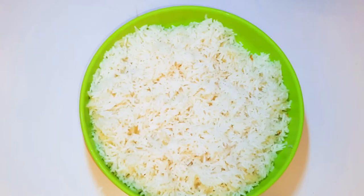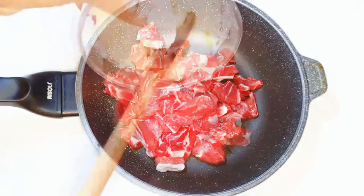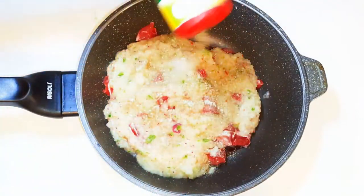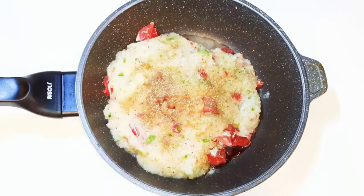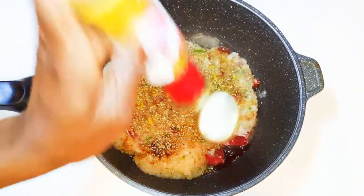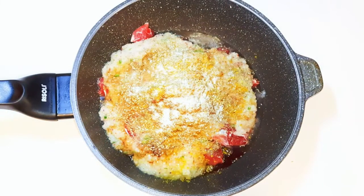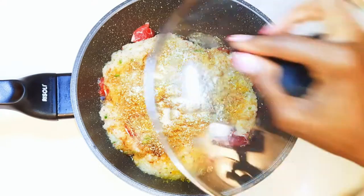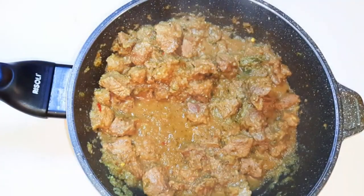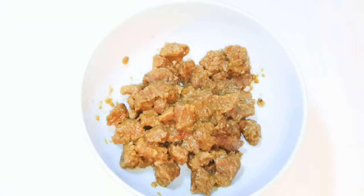I'll also be needing some leftover rice. Now I'll get a pan and come in with my beef and pour in the blended ingredients. I'll add my favorite meat seasoning, some black pepper, dark soy sauce, oregano, curry powder, white pepper, and salt to taste. I'll cover this up and cook it on medium fire for about 30 to 40 minutes. After cooking, this is what we have — I'll get the meat out of the stock.